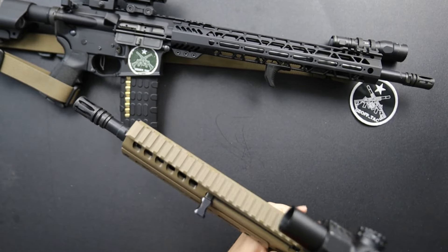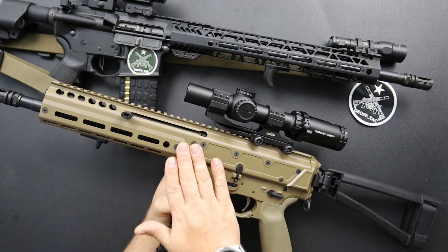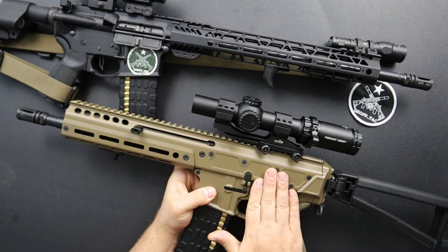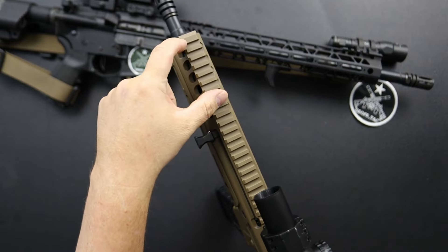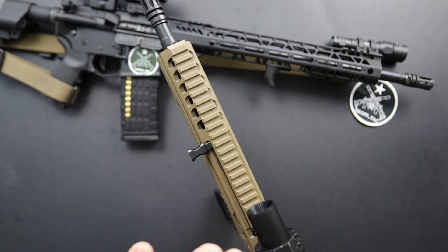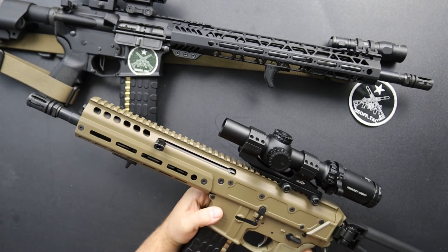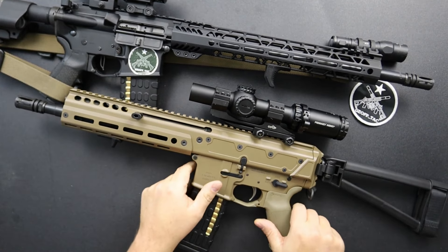Continuing to move back, you'll notice this is a solid monolithic upper. The upper is a solid block of aluminum that has been milled out to give you a solid one-piece construction. So if you want to run a red dot all the way up at the end, you can do that — no problem. You're not going to have a lot of shifting of impact. The barrel's going to stay consistent with where your sighting system is at, unlike a standard AR-15 where you do have a break in the upper. If that matters to you, here you go.